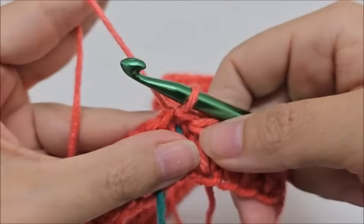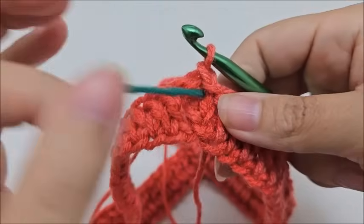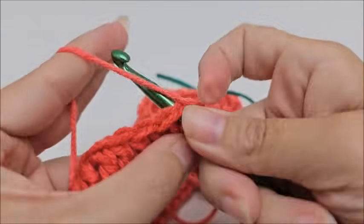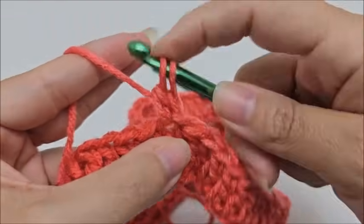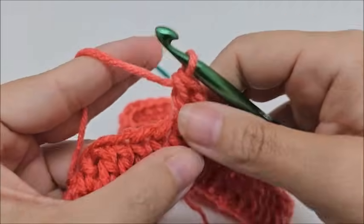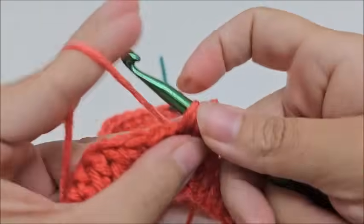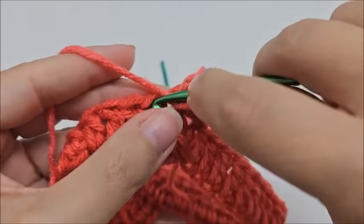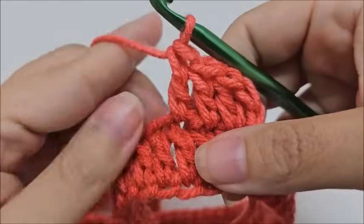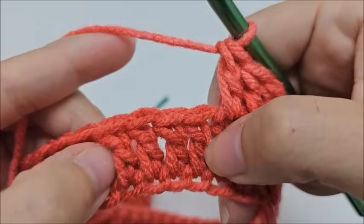We've got our two points marked off. The first one goes right where we just slip stitched. Chain one, then go back into this very first stitch and work two double crochets into that spot only. Now put a double crochet in each of the next two stitches. Then we're going to start the repeat of round two with a cable. This particular cable is worked over four stitches.